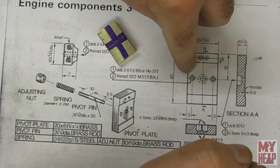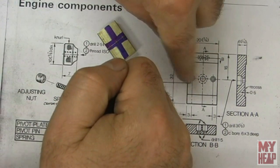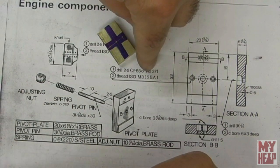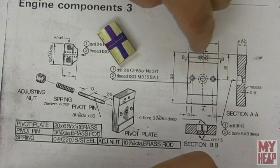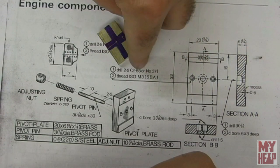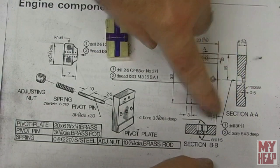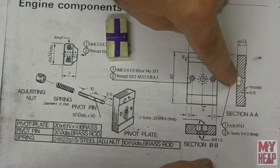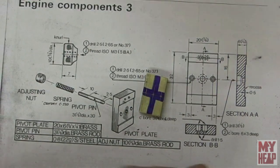The two outside holes will be tapped. I'm tapping 5-40, so I'll pilot drill those — I think that's a number 38 drill. I want to go ahead and drill and tap these two outer holes, and then drill an eighth inch hole through the center, but I will not do the counterbore at this time.